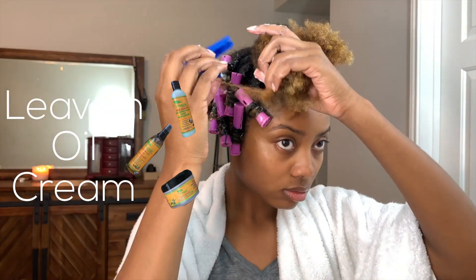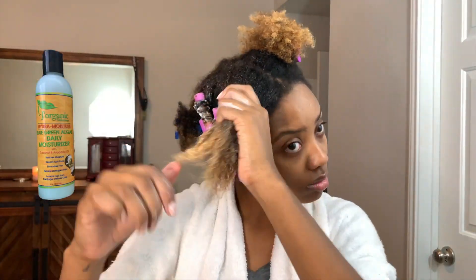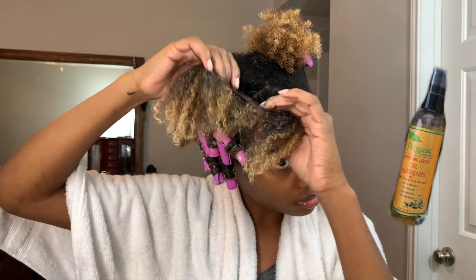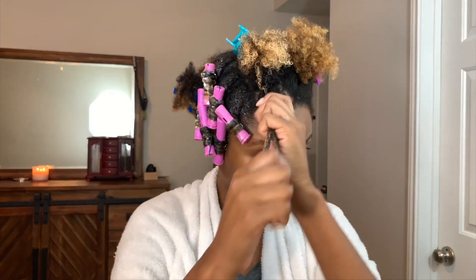I used the LOC method for applying products while installing this hairstyle. I saturated my hair with water and then went in with the Blue Algae Daily Moisturizer from J Organics Solutions. Next, I followed with their Moisture Lock Oil and then their Hydra Moisture Curl Boosting Smoothie and layered them onto my hair.